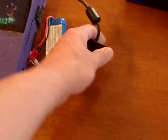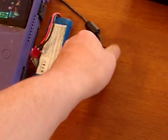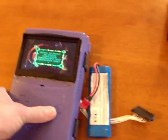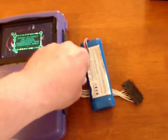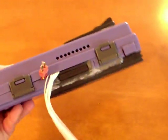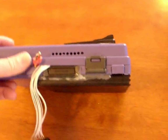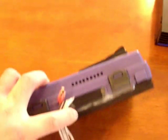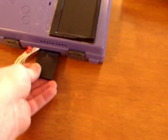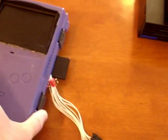Let me unhook the controller. You can see it's up and running. And unhook from the battery. You can see the ventilation hole, and the memory card slot — I built it in. Pretty much from the original case. The memory card's gonna go in like that.